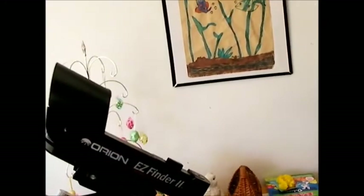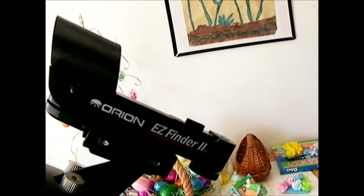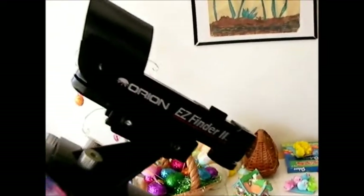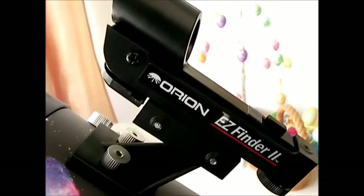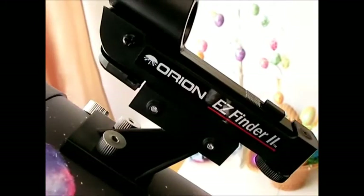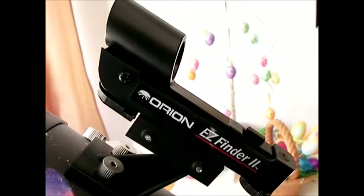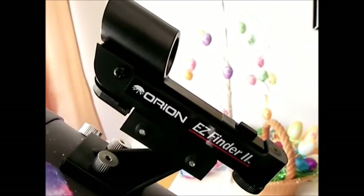You get an Easy Finder red dot finder that comes with this — works fine. I think it's a good accessory with this telescope. The one thing I don't really like is that it does not have a dovetail mount where you could slide in a different finder scope if you wished. But if they did that, it would probably raise the price a few bucks. The red dot finder, I think, for this telescope and what you can do with it, works just fine.